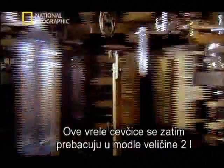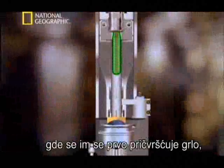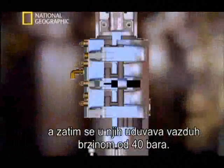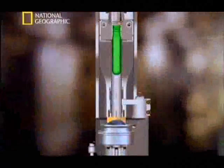The piping hot tubes are then transferred into the 2-liter bottle mold, where a rod gets injected down into the neck of the tube, stretching the plastic, while air is blown into the mold at a rate of 40 bar — that's around 580 psi.